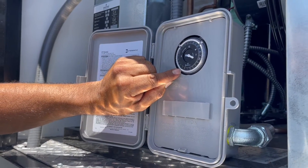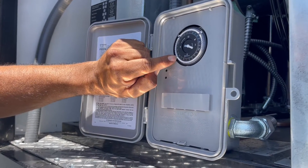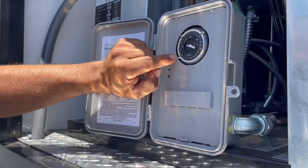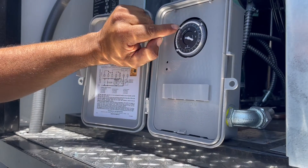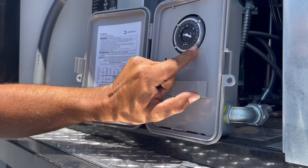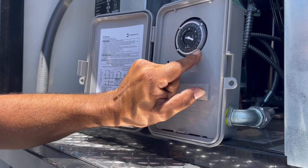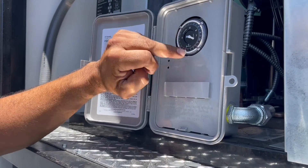And then over here, right across this one, we pull another two out. That'll give it another 30 minutes. And then we do the same thing for these ones over here, and we give it another 30 minutes. And that'll make the compressor go into defrost four times during the day.